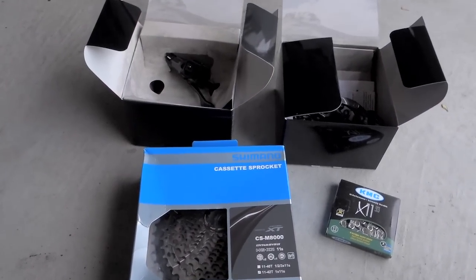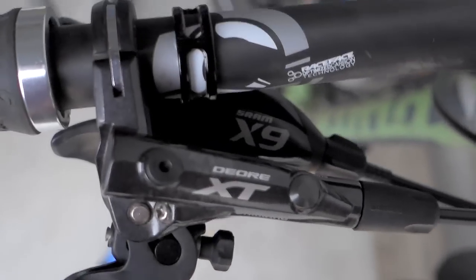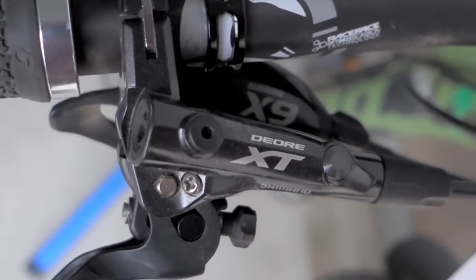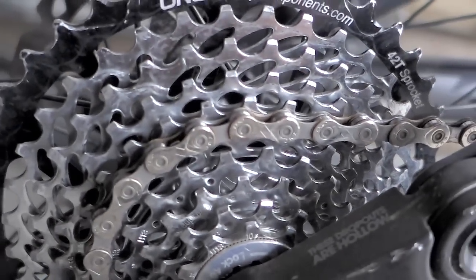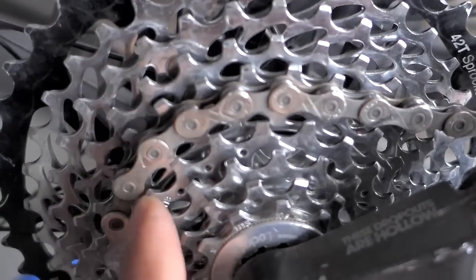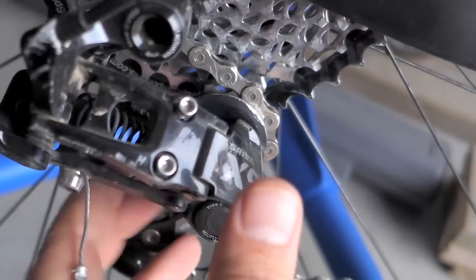Hi everyone, time to install my M8000 drivetrain. What I'm upgrading from is this X9 1x10 with an extended cassette. As you can see here I have the Absolute Black 32 teeth oval ring and in the back I have the 1-Up extended cassette, the 42 teeth, and I'm using their 16 tooth here. It's a short cage X9 type 2, so a clutch system.